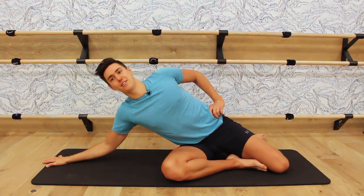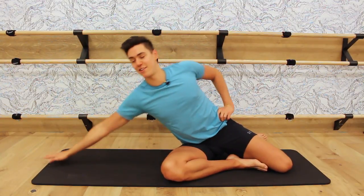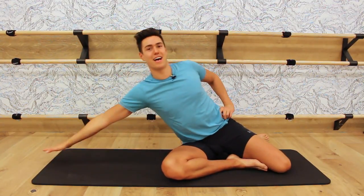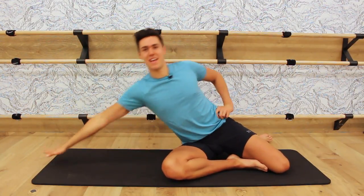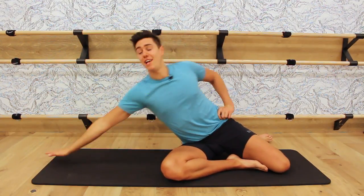Last set. Three, two, one — fly off that mat. Press off. Superman. Superwoman. Extend that arm, press it off the mat. Down, up. Eight, higher. Seven, bigger. Finish it here. Four, three, two.